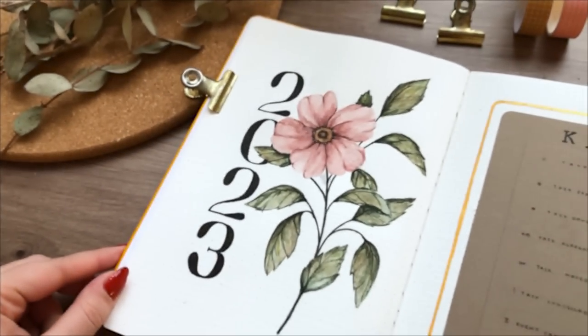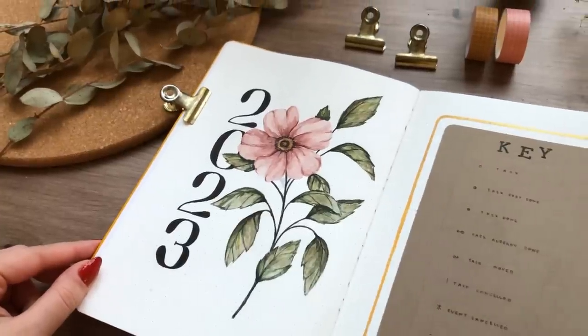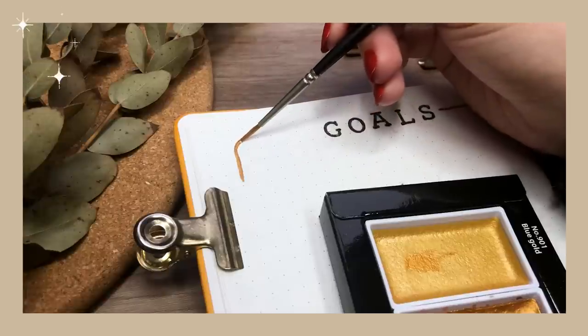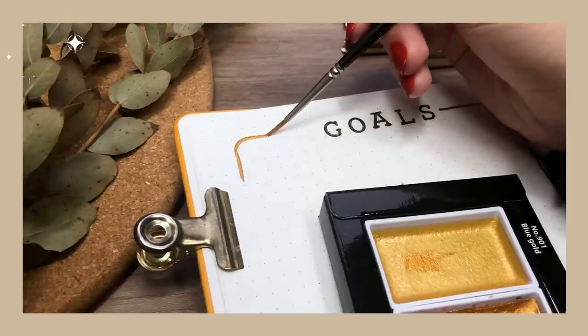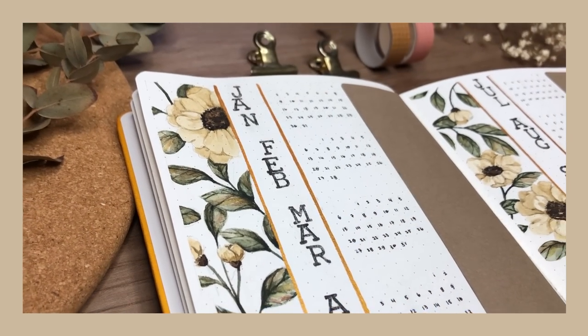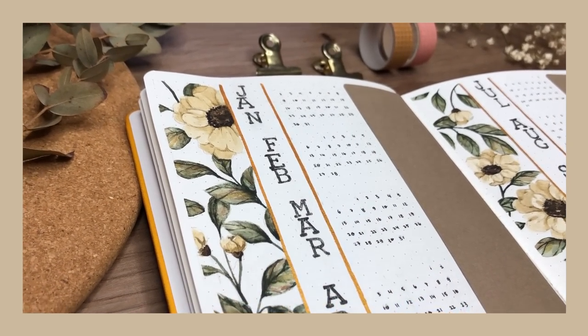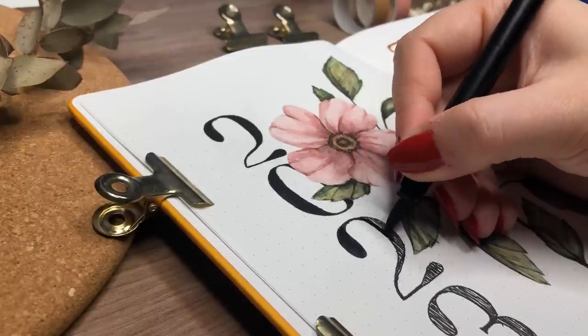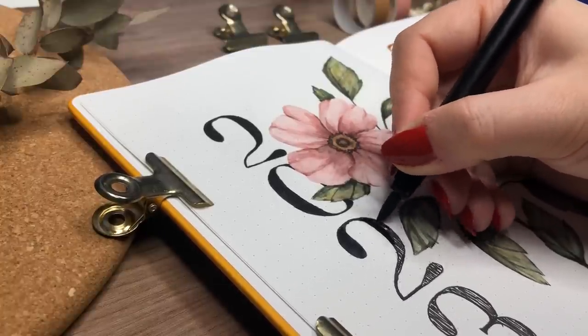Hi friends, this is Zina and welcome to my new video. In this video we are finally going to be setting up my new bullet journal for the year 2023, and I'm so excited to show it to you. I want to give a little disclaimer because I've been saying 2022 so many times, so if I accidentally say that in the video, just know that I mean 2023 of course.